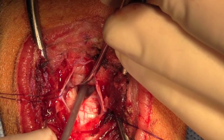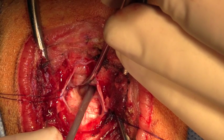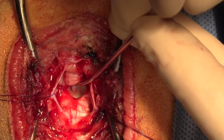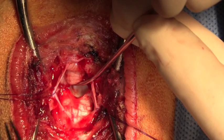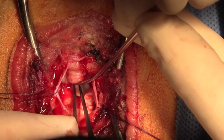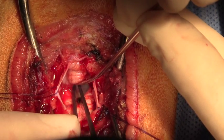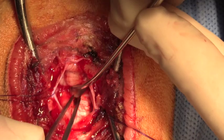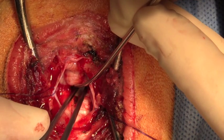Now we're looking at the floor of the fourth ventricle just beneath the vermis of the cerebellum. At this point the floor of the fourth ventricle can be clearly seen where the tumor has been removed. We're using bipolar electrocautery to cauterize the stalks of the choroid plexus in order to avoid recurrence of the tumor.